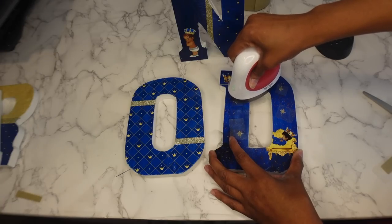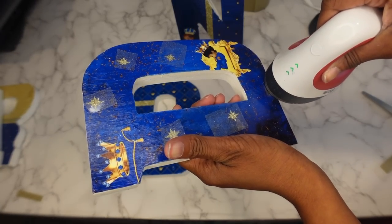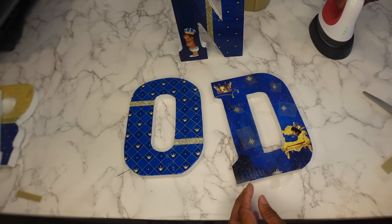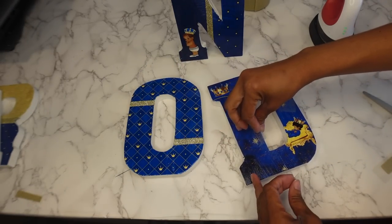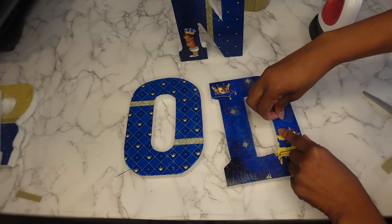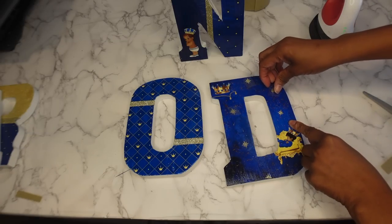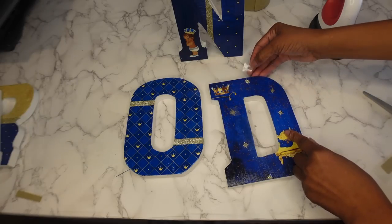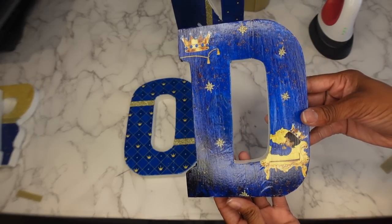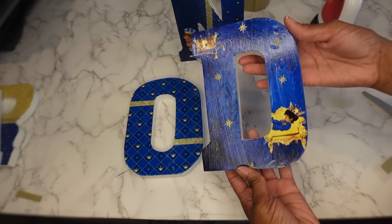Just because it says heat transfer vinyl, you can still put it on a hard surface. I'm going to do this bottom one really carefully. Now I just need to remove the carrier sheet. This is after the Mod Podge has dried — as you can see, it dried clear and now has a little glossy finish. That just looks even better — that one looks good!